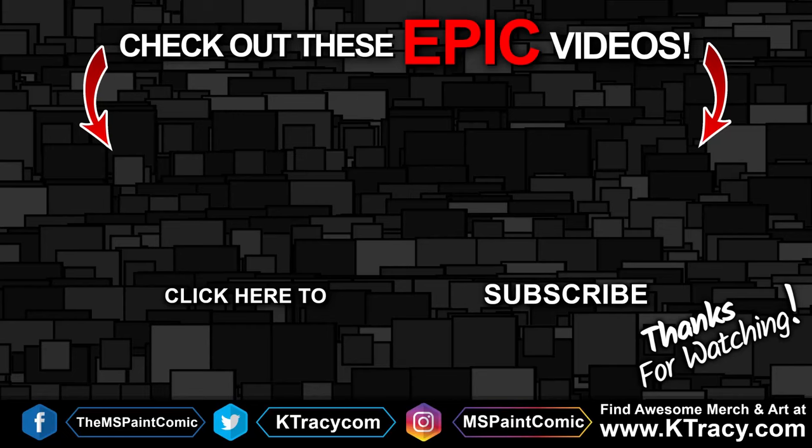Hey, before you go — the video on the left is a time-lapse of me drawing my Irish Wheaten Terrier mix using a generic set of water-based brush markers from Hobby Lobby. And on the right is a video that YouTube thinks you'll like based on their nerdy computer science stuff. Anyway folks, thanks again for watching!